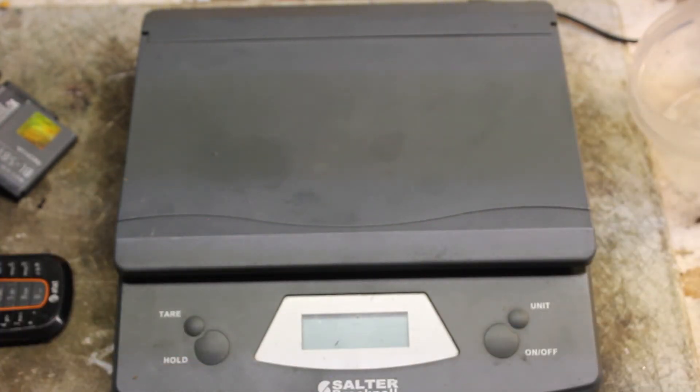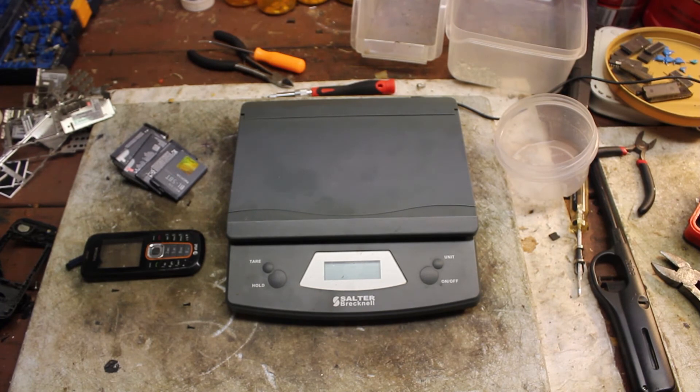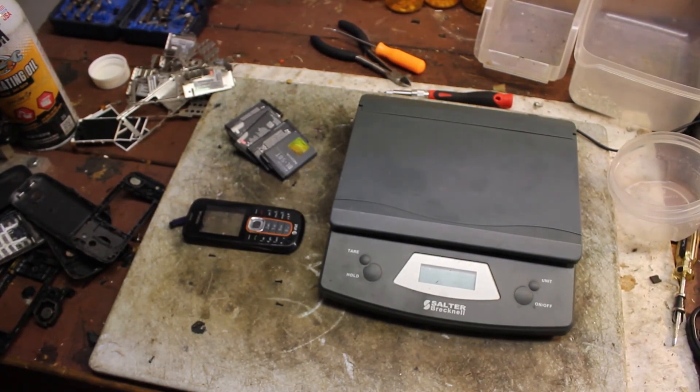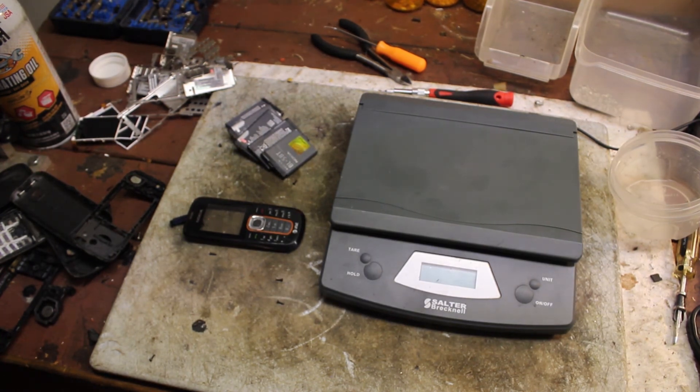That's that on these cell phones guys. I plan on making more videos. Sorry I've been gone for a while — went on my vacation, and I still have a mess in here. I haven't even touched anything, to tell you all the truth. I don't even want to show y'all the mess I have — it's pretty overwhelming. Anyway, that's the cell phones guys. I'll try to upload probably once every other day or so. Thanks for watching guys.